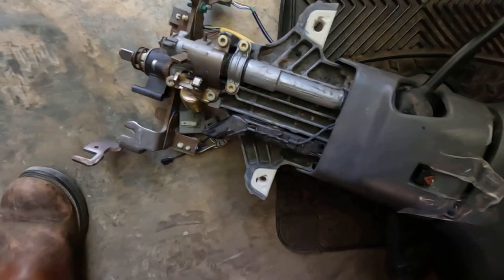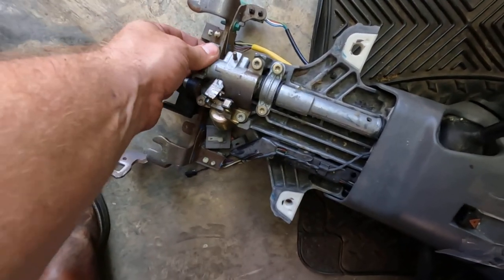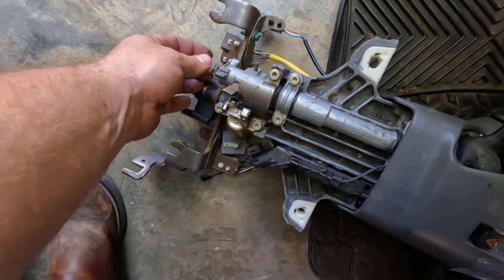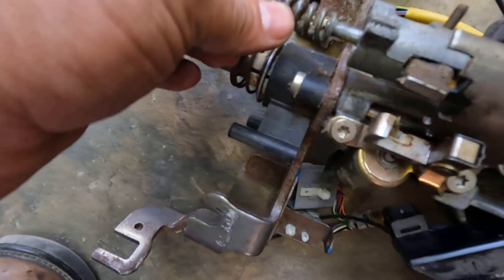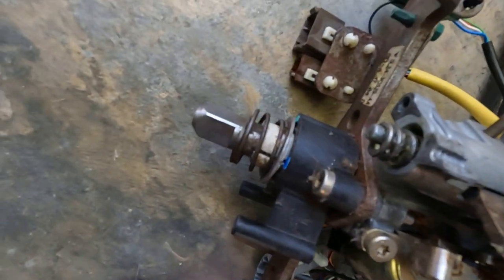I'm going to see about maybe getting just this one part right here to replace. If I can, I'll show you how I go about doing that. And you've got a spring right here - just make sure you don't lose that spring. That's where the bracket goes up against it there.